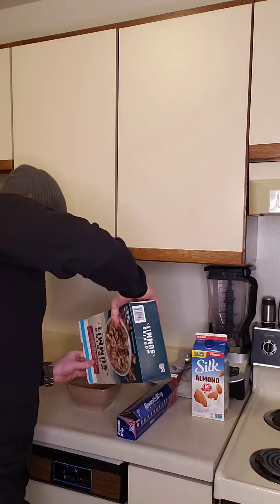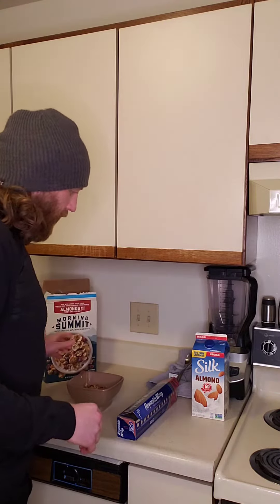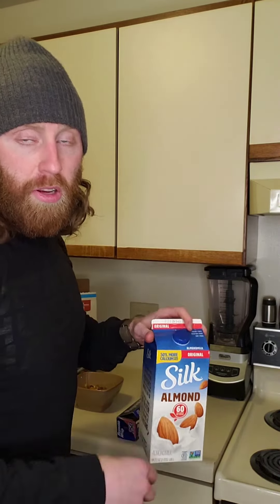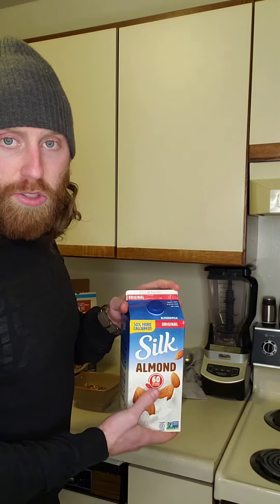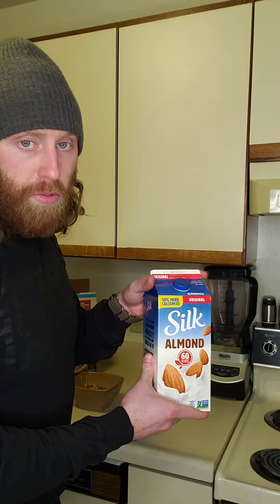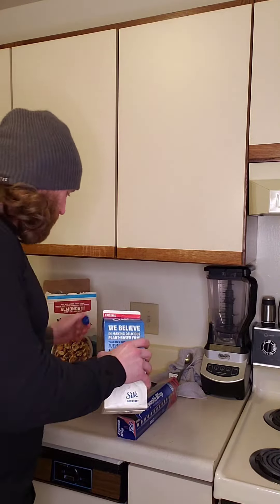Open it up and pour it in. Then milk. Almond milk — I'm being healthy — but it can be goat's milk, cow's milk, cat's milk, walrus milk. It doesn't really matter. Pour it into the cereal.